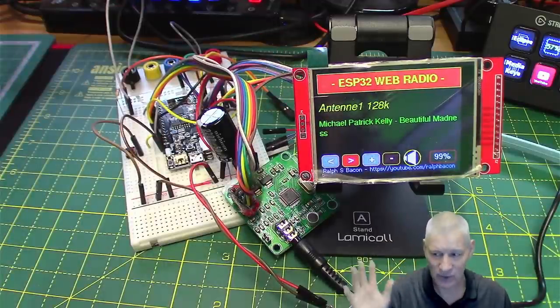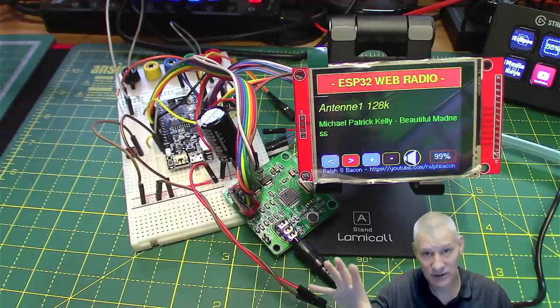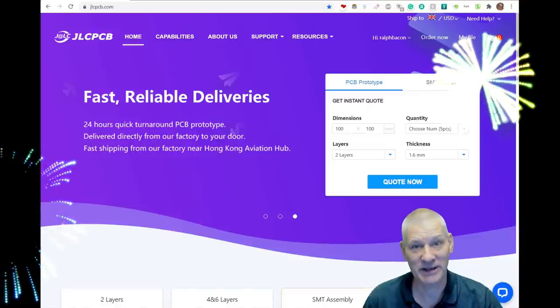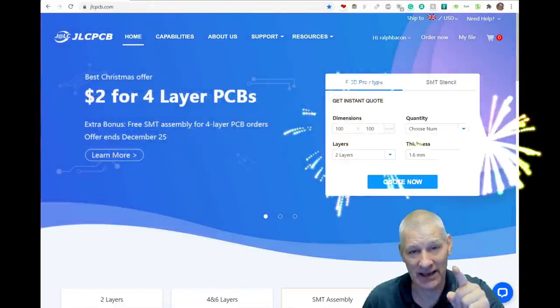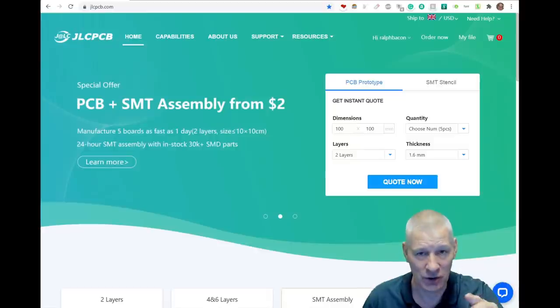Today we really want to talk about tasks in the ESP32. Just before we do that, let's have a quick shout out to JLCPCB, manufacturers of high quality PCBs, and their special offer going until the 25th of December 2020 — that's two dollars for a four-layer PCB.